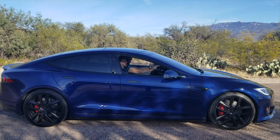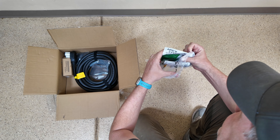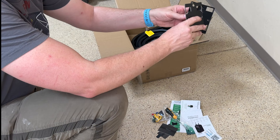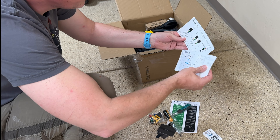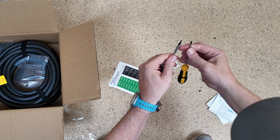Unboxing and setup of the Mach 1 could not have been smoother, especially if you've got an existing NEMA 1450 outlet to plug it into. They include a template so you know exactly where to screw the holes in the wall for the bracket, which mounts the Mach 1 to the wall. There are very easy-to-understand installation instructions along with the entire parts list. They really do provide everything you need, including a Phillips screwdriver and a locking screwdriver.